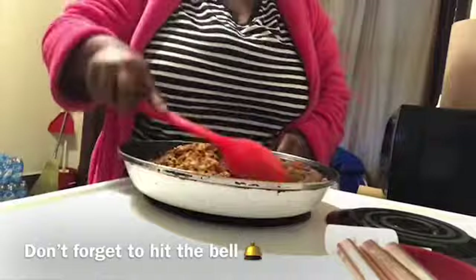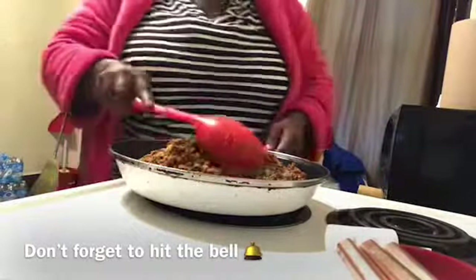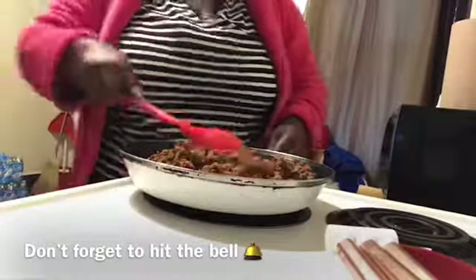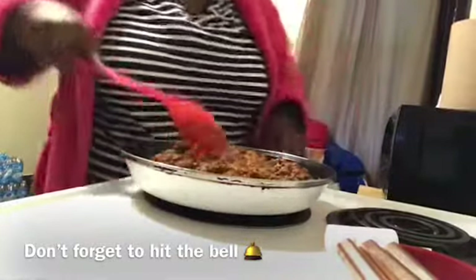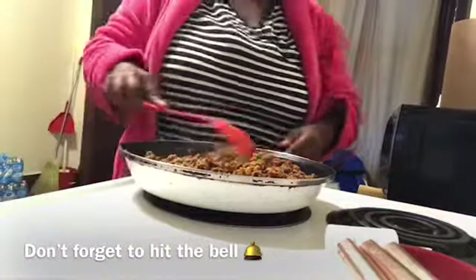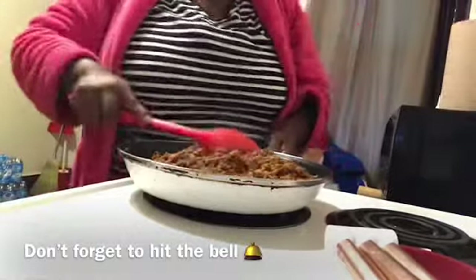Everybody cooks their stuff differently and I know I do. A little grease got on my eye so if you see something smoking, that's my grease on my eye from my pot earlier. I'm going to stir this all up so it can be flavorful. I don't know about you, but I like for my taco meat to have some taste to it — bold taste. I do not like bland stuff at all. I was raised on flavorful, soulful food, so I have to taste, taste, taste.